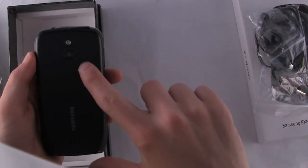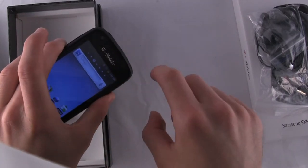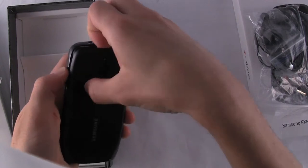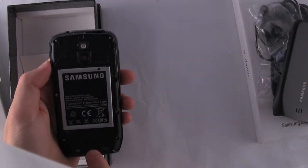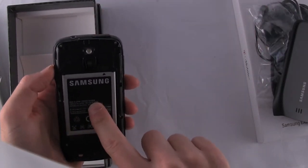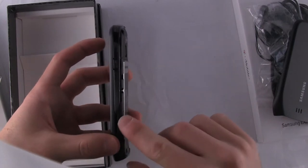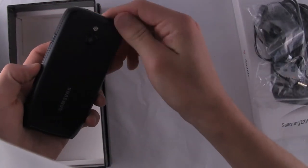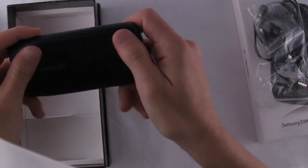On the back, you have a 3 megapixel camera. You do have a front-facing camera on the front. LED flash. Getting the back cover off — here's your battery, and your SIM card needs to be inserted right here. This is a nice rubberized finish. We haven't seen too many phones, especially Samsung phones, with that.